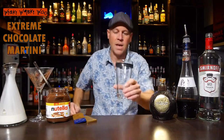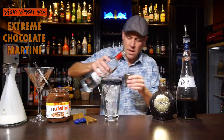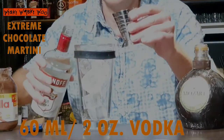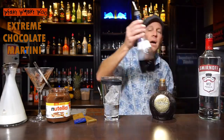And after that I take a cocktail shaker and I fill my cocktail shaker with some ice. And I need 60 milliliters of vodka. I take a measure of vodka and here are my 60 milliliters. Also I need creme de cacao brown.